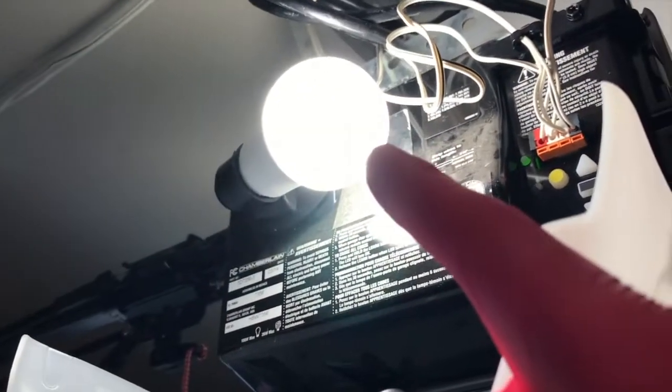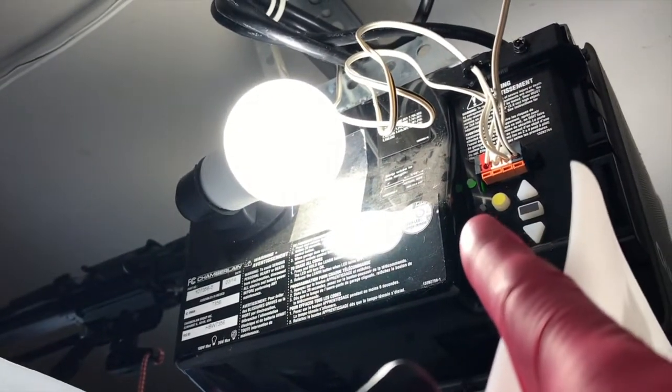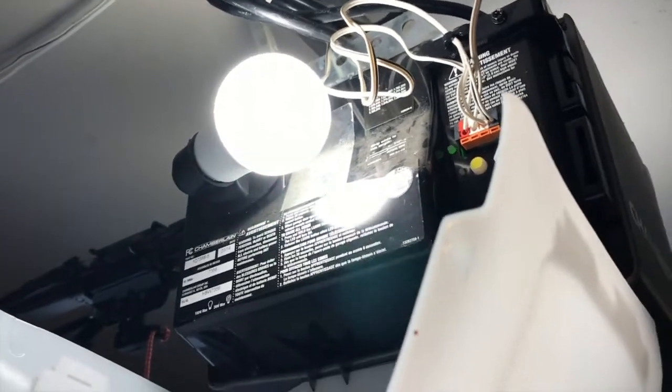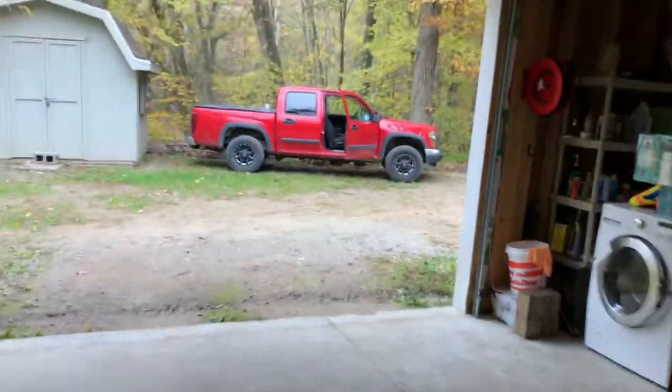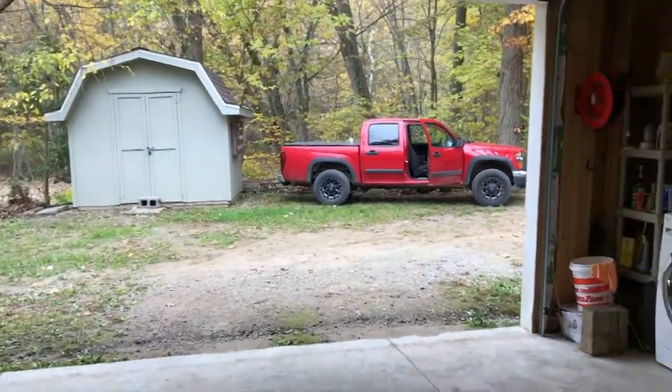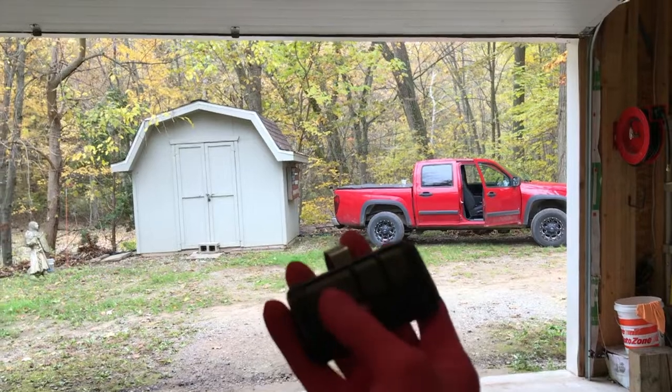The light flashed and the amber or orange light is out. Let's go ahead and close this and climb down the ladder. From here, let's go ahead and test the Chevy Colorado remote.